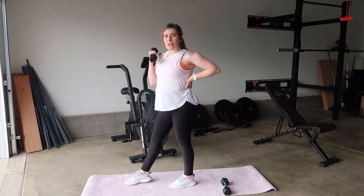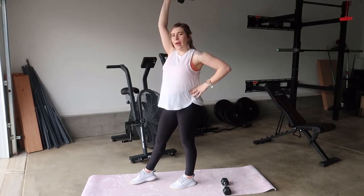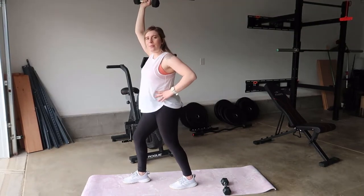Pick a leg to start with forward and an arm to start up. I like to have the same arm and leg up. Your hips are pointing forward, toes pointing forward, and this leg is going to come down.